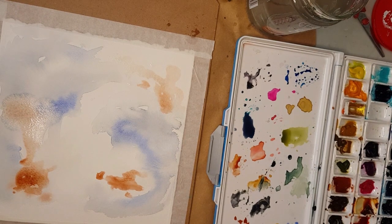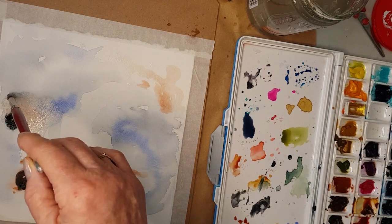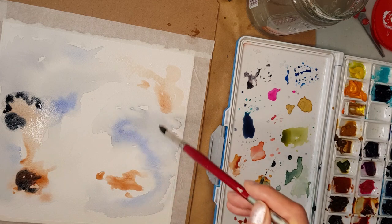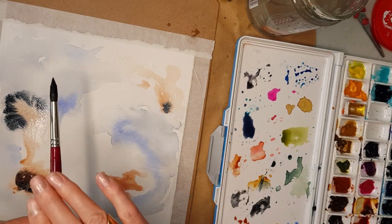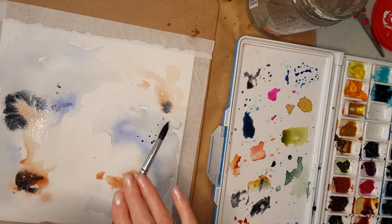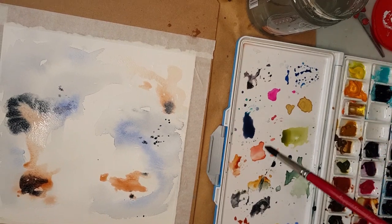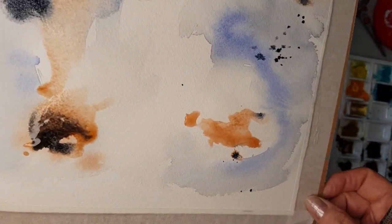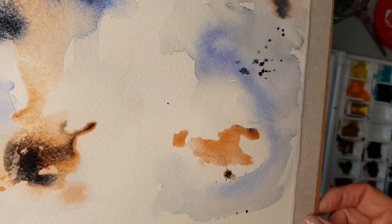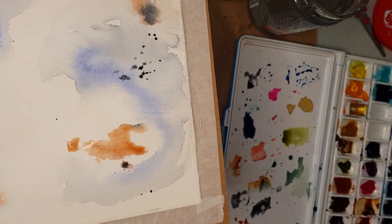This is a little bit of Payne's gray — I just want to add a little bit of contrast, just using the tip of my brush, and a little bit of a splatter. I love how the Payne's gray mixes with the burnt sienna — it gives me that beautiful rich color. Just let that run. Nice organic feel to it, and that's what I'm after.